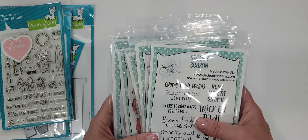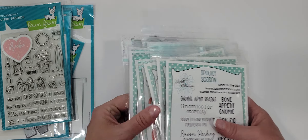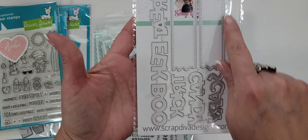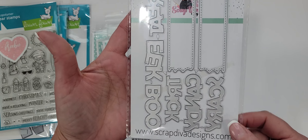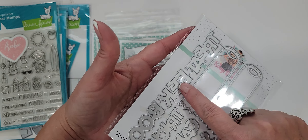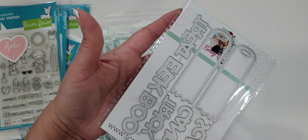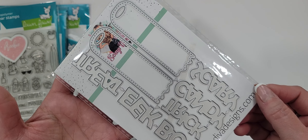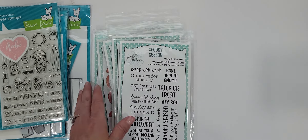My next haul was a Jaded Blossom bundle. I missed this one — this is the little ghost tags. This is one I think will probably be one of my favorites. You get the word trick, eek, boo, candy, and scary. Everybody's been using this one and it's super cute, can't wait to use that one.